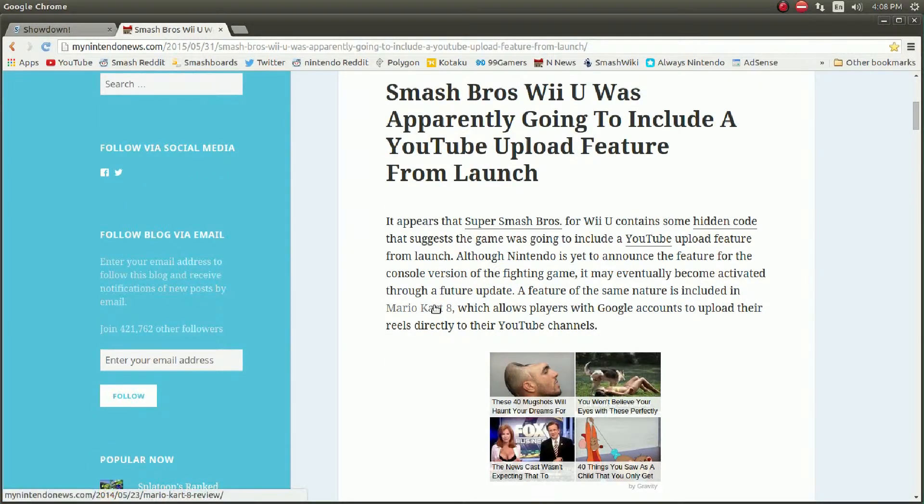It appears that Super Smash Bros. for Wii U contains some hidden code that suggests that the game was going to include a YouTube upload feature from launch. Although Nintendo is yet to announce the feature for the console version of the fighting game, it may eventually become activated through a future update. A feature of the same nature is included in Mario Kart 8, which allows players with Google accounts to upload their replays directly to their YouTube channels.